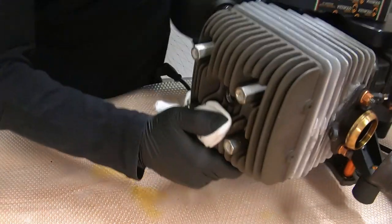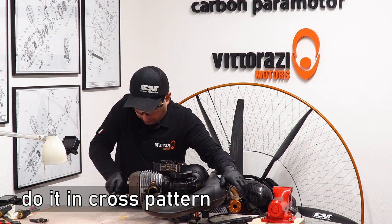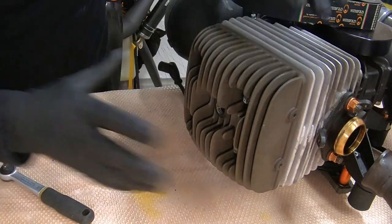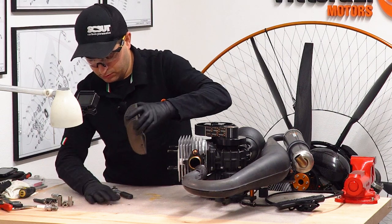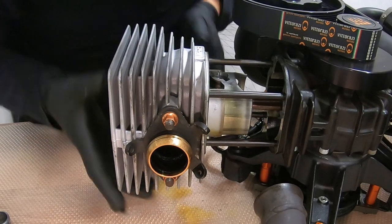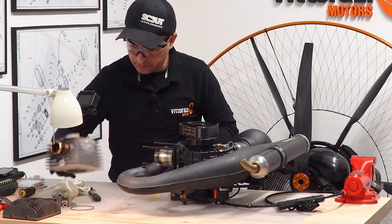Proceed further with removing the cylinder head nuts with a 13mm wrench, always in a cross pattern. Now easy-slide the head off, be sure you will not lose the washers, take the O-ring off, and then very easy, slide the cylinder off. We now have complete access to the piston.